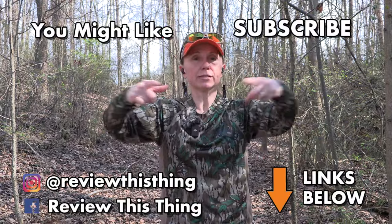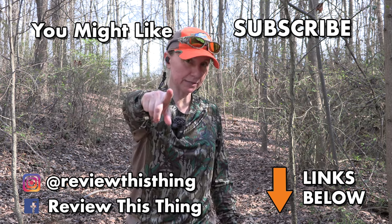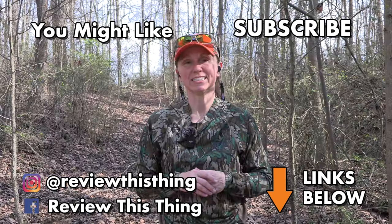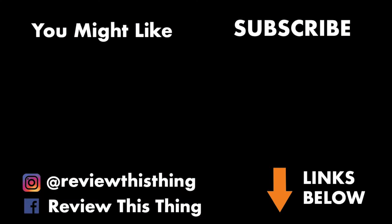If you like what we do, give us that thumbs up, comment and let us know what you think, and if you haven't, go ahead and subscribe. Thanks for watching our Mossberg SA-28 Jeb's Extra Extra Full Turkey Choke video. Like it, share it, comment, tell your friends about us. Subscribe if you haven't. Go to ReviewThisThingTV.com, subscribe to our newsletter, and follow us on Instagram, Facebook, TikTok, Pinterest, Go Wild, and Threads. Check out our hauler store and our Amazon storefront. We'll see you next time.